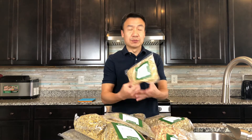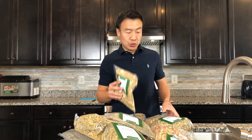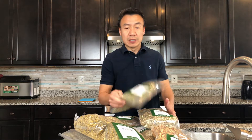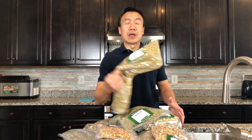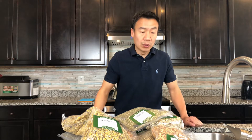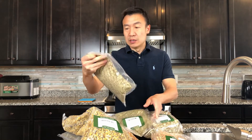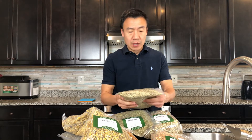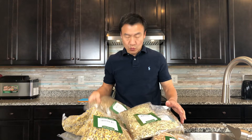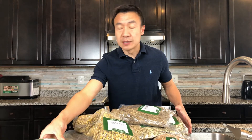So these are those. They include ginger root, lemongrass, rosemary, chamomile, lemon balm, lemon peel, eucalyptus, witch hazel, and spearmint.